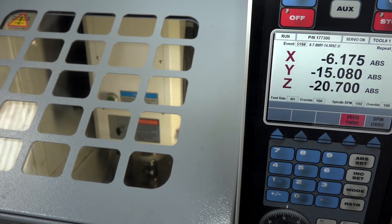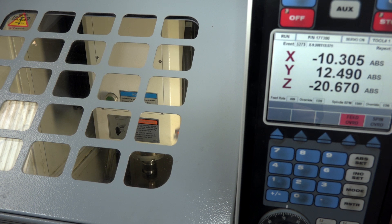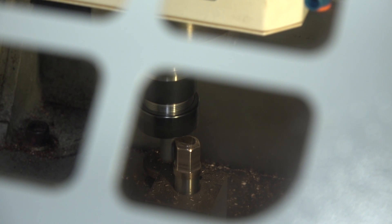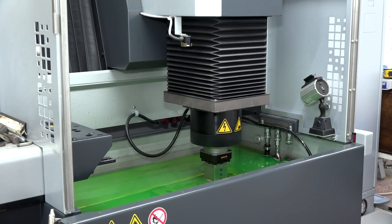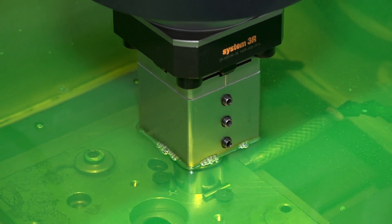We're proud to say that we've actually not increased our prices for many, many years. But by doing that we've had to evolve our processes, and it came to a point where we felt we'd reached the limit of our grinding experience and abilities. We needed to look in other areas, and the die sinkers was the natural alternative. So we've literally gone from form grinding to form sparking.